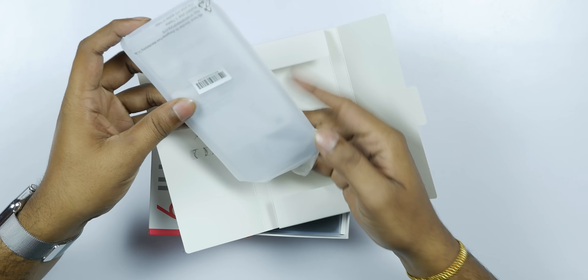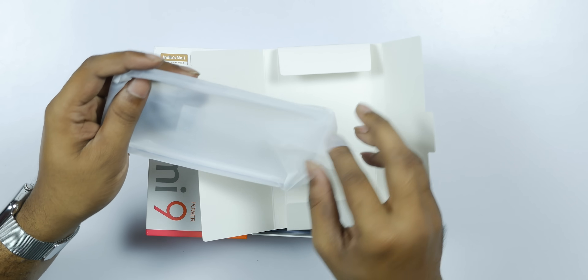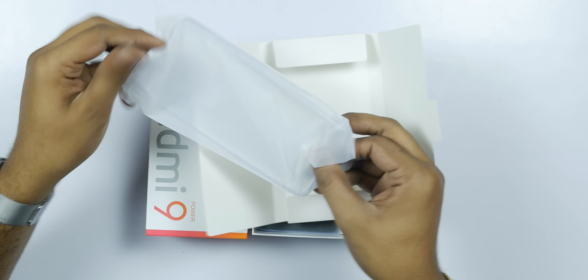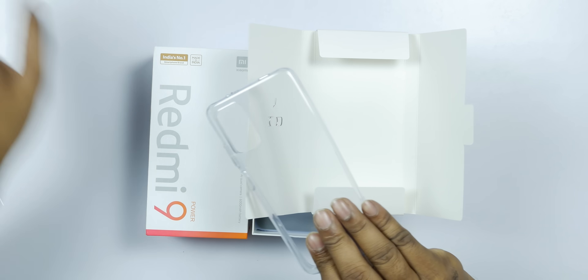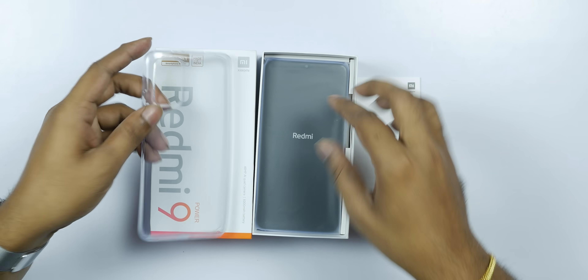I will go through the box contents but skip the user guide. I'm opening the case — this is a clear case included in the box. You can see through it to the back color of the phone.